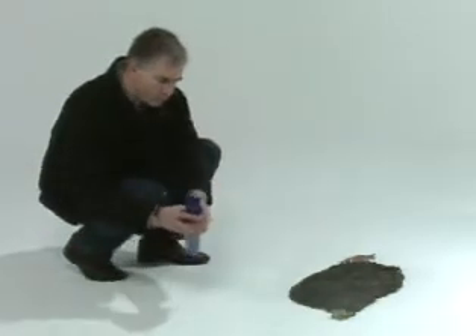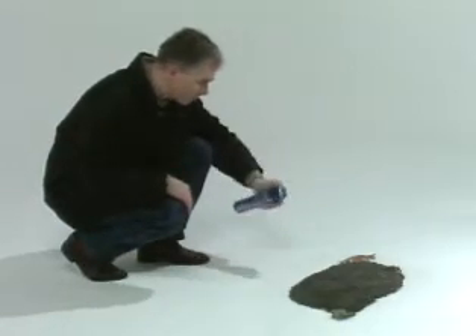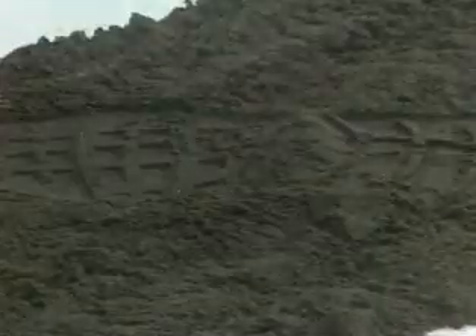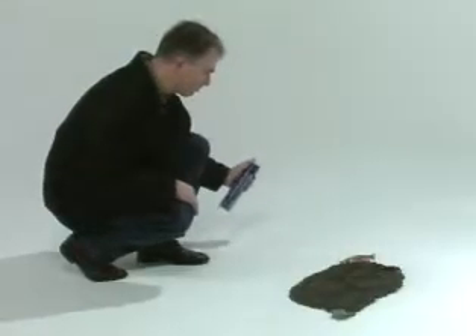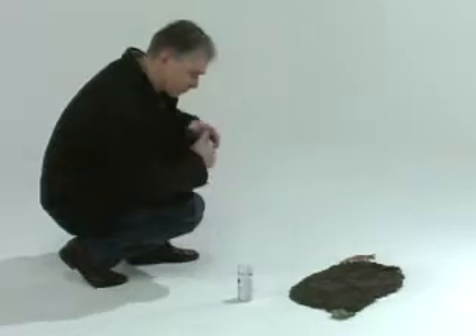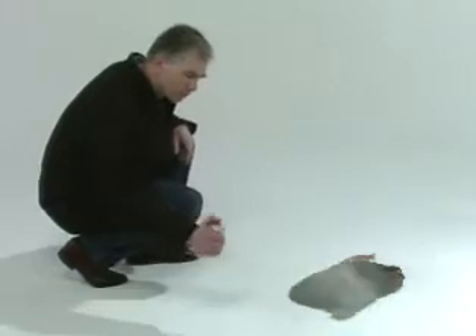Spray the impression from different angles to ensure the fixing material reaches all corners. Stop spraying outside the impression. The fixing material will need to harden for some time.